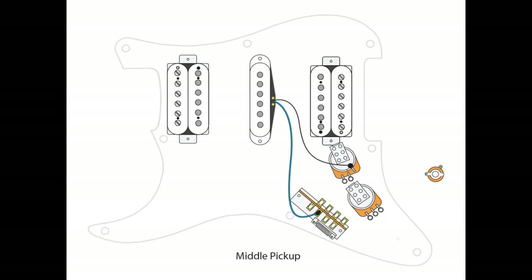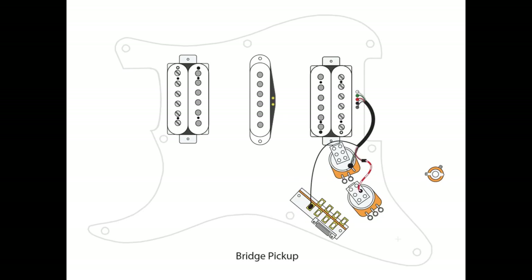The green and the bare wire get grounded to our central ground point, which is always the top of the volume pot. The middle pickup is pretty simple — we take the hot wire to A2 of our 5-way switch, and then ground the other wire to the top of our volume pot. For our bridge pickup, it's very similar to the neck: the hot wire or black goes to A1 of our 5-way switch, the coil split wires — red and white — go to B2 of our tone pot's push-pull, and then the green and the bare get grounded to the top of the volume pot.